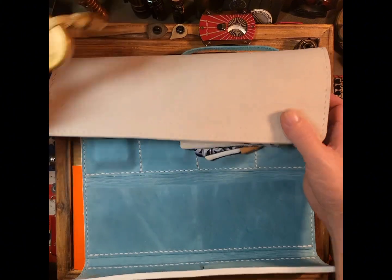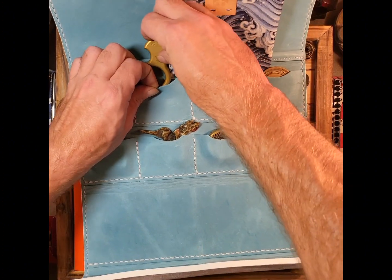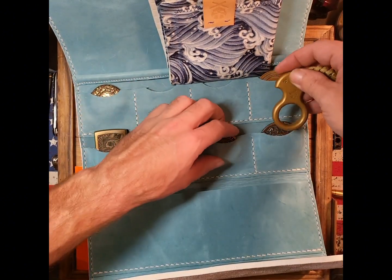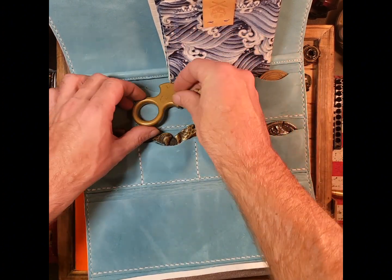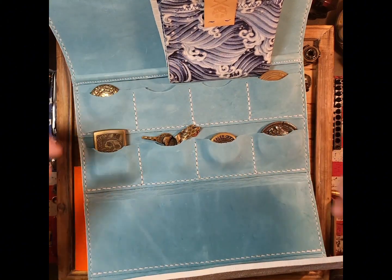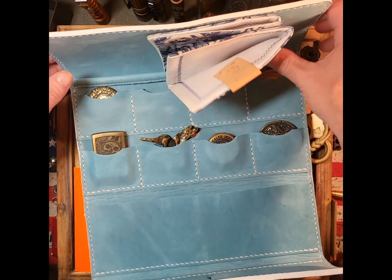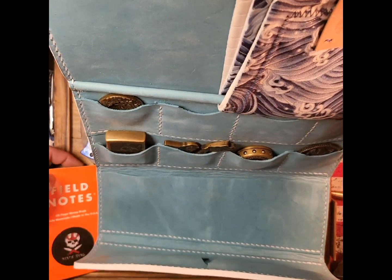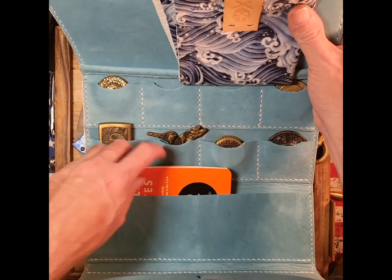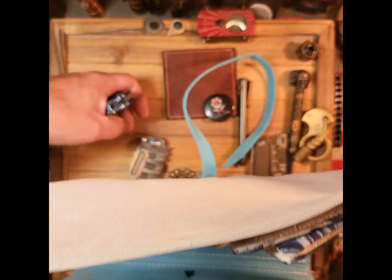Now we've got a couple specialty tools to demo. This is probably where we're going to have to play around with the idea a little bit — probably adjust, move a coin there, slide that there. Either way it'll fit. I just have to break in the leather; it's still really tight. Now that we got that side filled, let's check out the notebook pocket right there. Black Flag, that was a great idea.